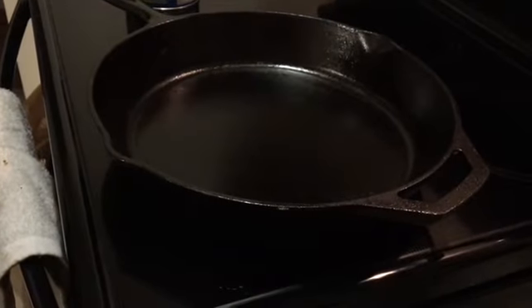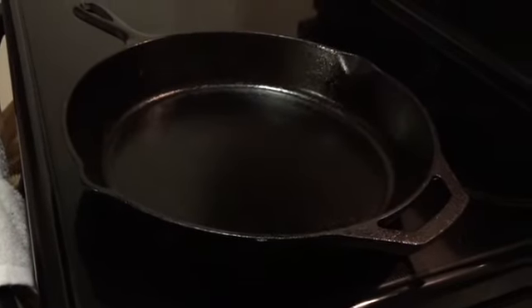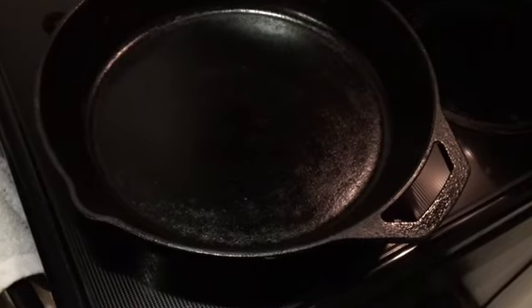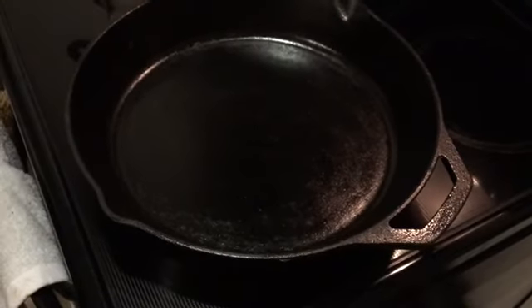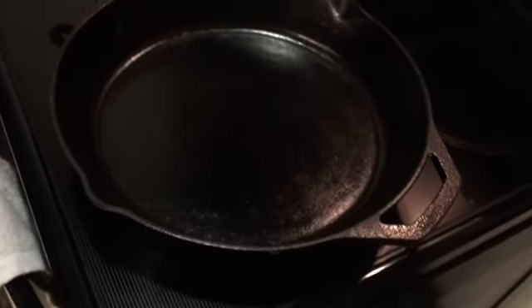There it is — look at that. I'll let that heat up for another minute or two, then turn off the heat and let it sit on the hot stovetop to season. I leave this pan out and use it every day. That's really it — a real easy way to clean and season cast iron pans.